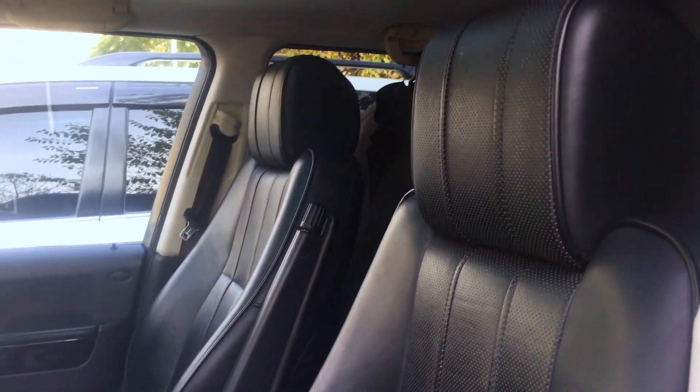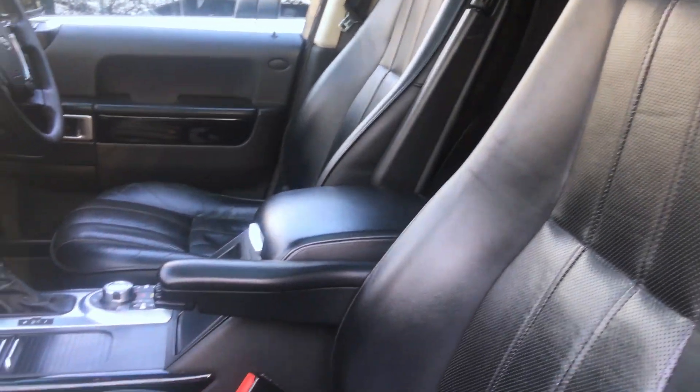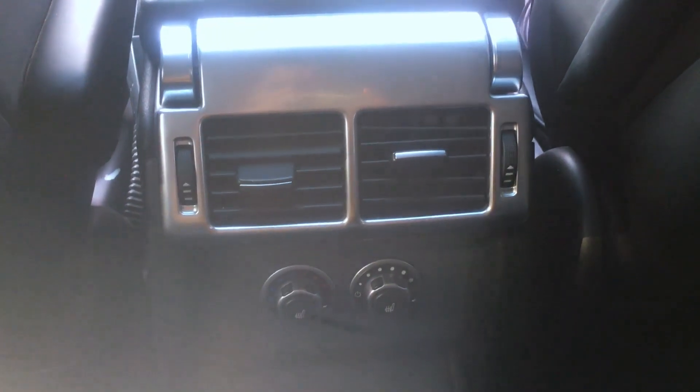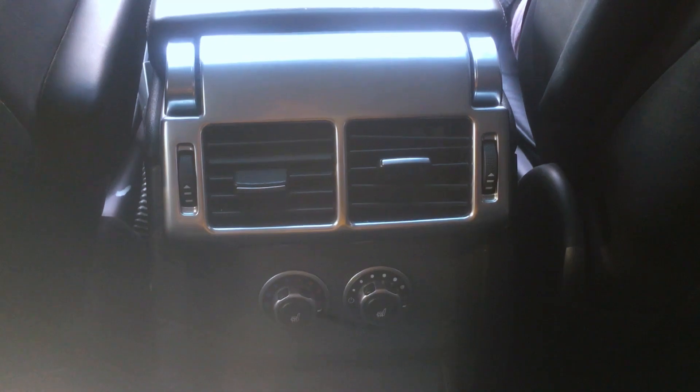There are black leather seats with cooling and heating functions. For rear passengers, we have AC vents with controls.